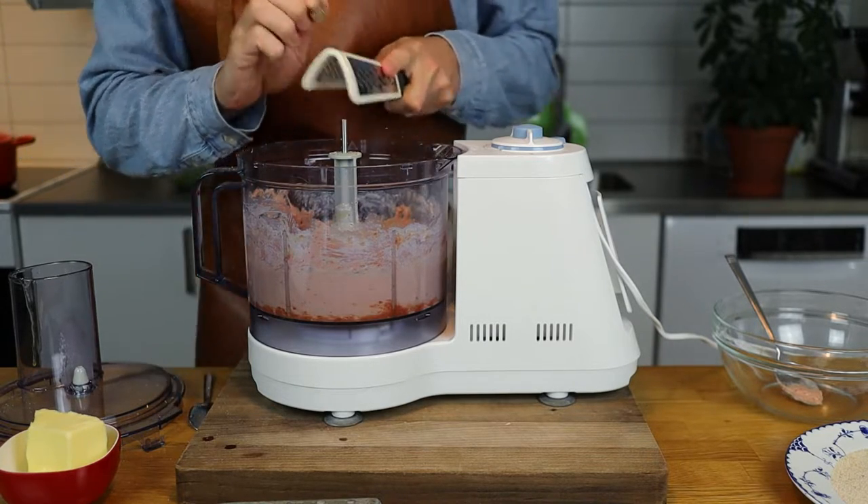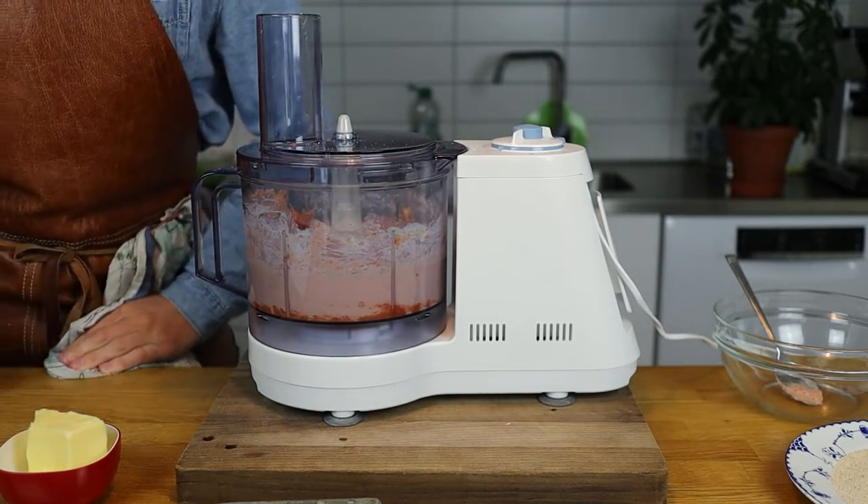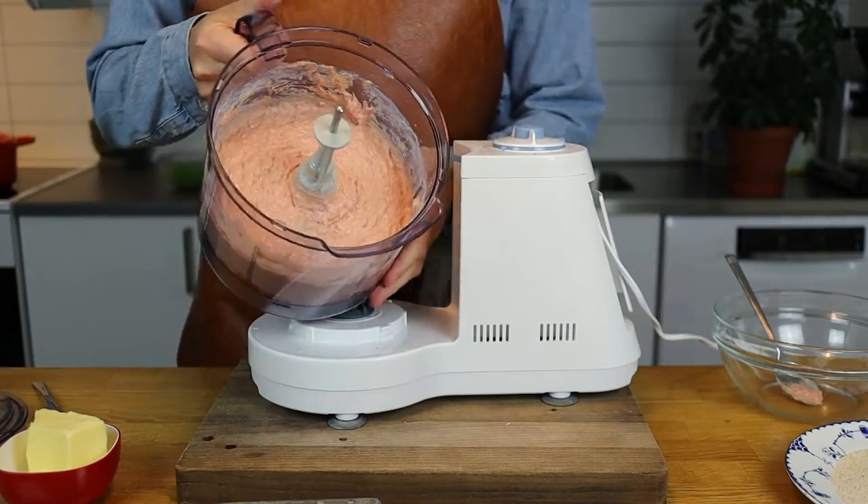Then it's ready to go. As you can see, the consistency we're going for is almost pâté-like — a fine minced veal paste.